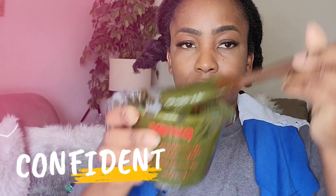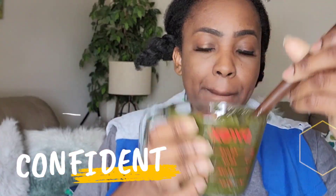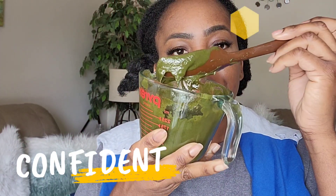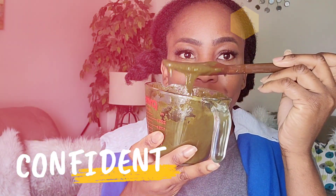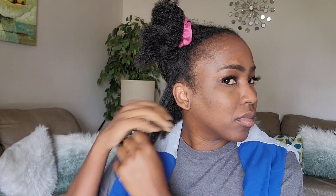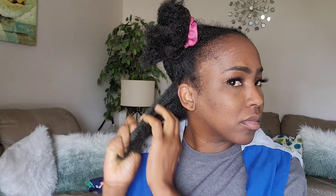As you can see, the consistency of this is very thick. It's not as thick as I would like it to be, but I did work with it, and it worked miracles for my hair. I really like the fact that we can store all our DIYs in the fridge and it can last for a longer time, so we don't have to be making DIYs every single week.